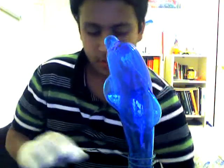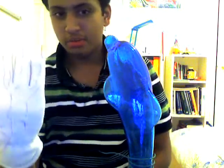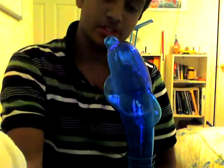Hey everybody, it's me again. Today I have to show you what you guys made — electric gloves, actually capable of taking up to 100 volts before they give. And they were pretty fun actually.